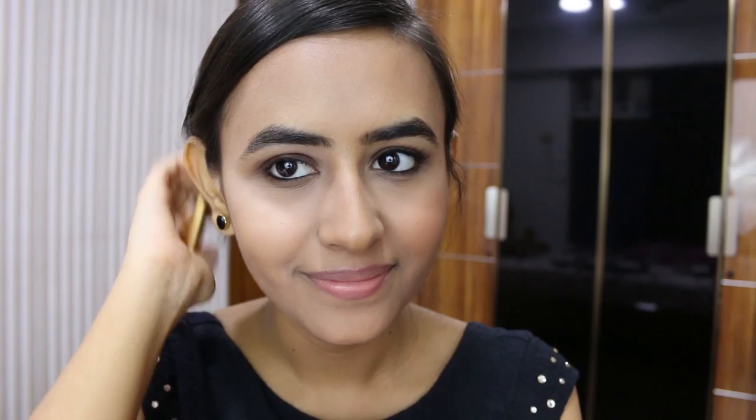Now I am going to move on to the lower lash line. For that I am going to be using the brown shade and the grey shade from the Lakme Absolute Palette - mixing both of them on a smudger brush and just smoking out the lower lash line.